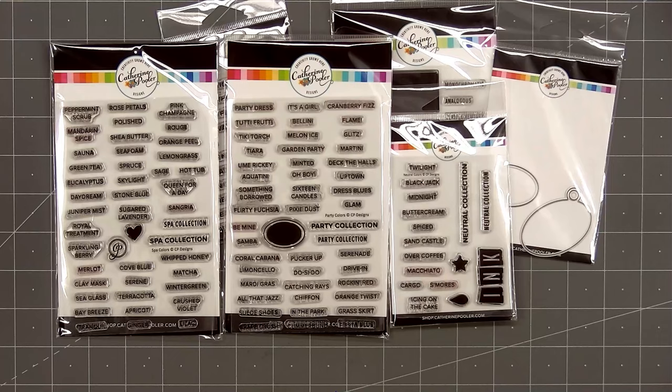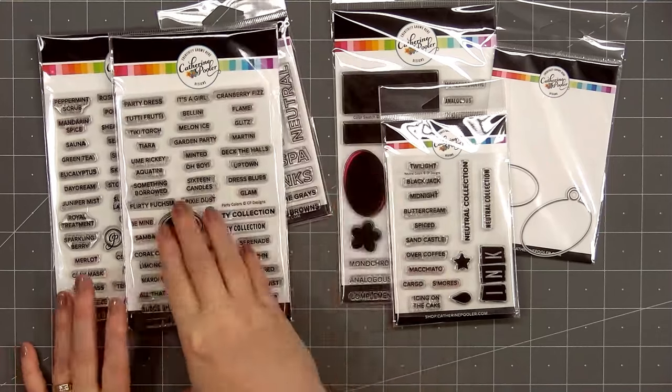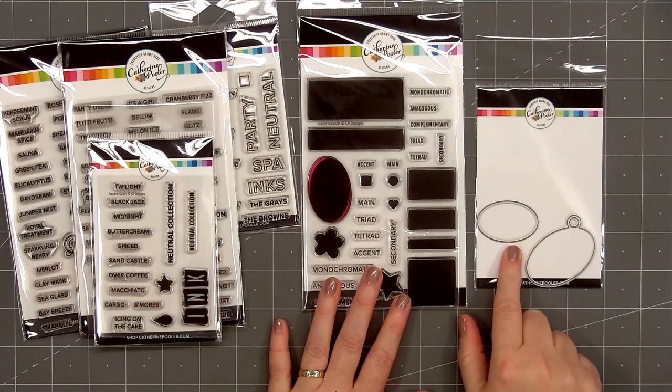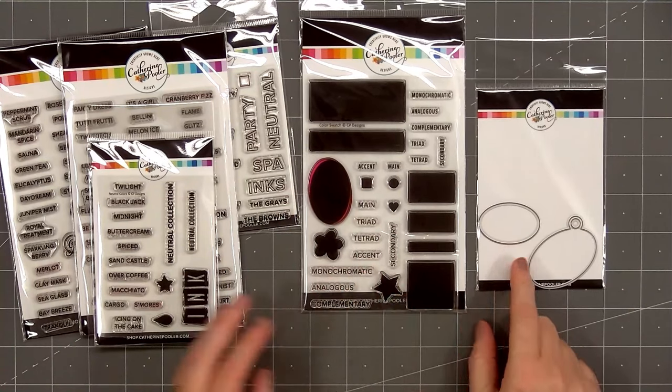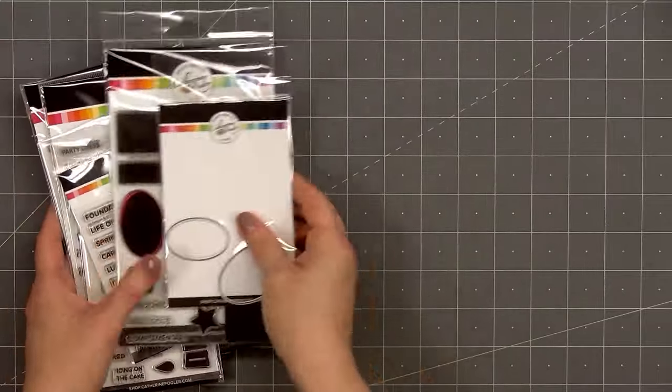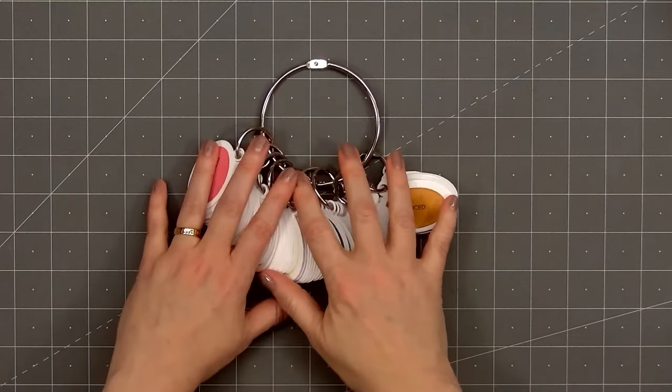Since these sets were released several months ago, they do not include the brand new ink colors. The new pink color Cotton Candy was released last month or the month before, and she just released a new green called With an Olive and a really pretty blue called On the Lake. I've already ordered mine and I can't wait to use them.